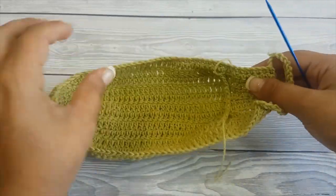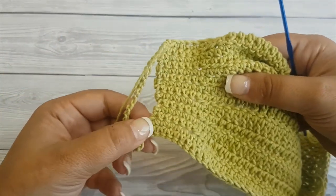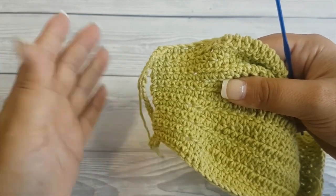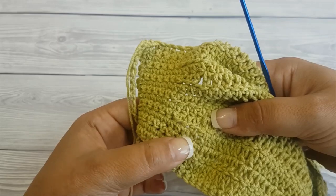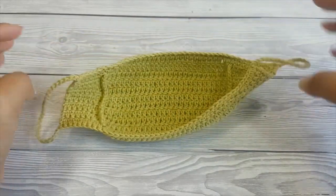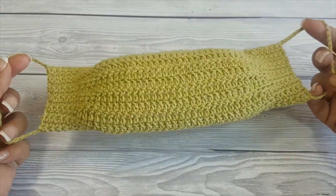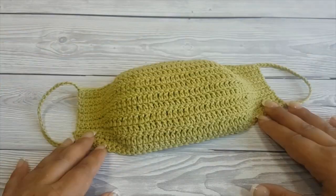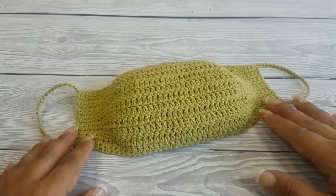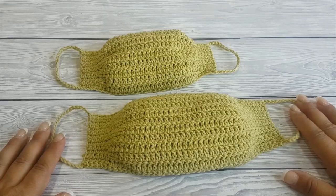Make the same loop on the other side — nine stitches in from this end, right after the half double crochet. After you've weaved in all the ends, this is how the mask looks. You can find the child size pattern on my blog Crafting Happiness — I'll put a link in the description. Stay safe and happy crocheting!